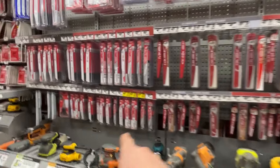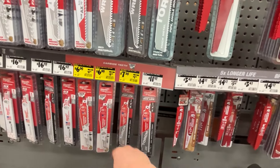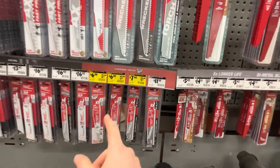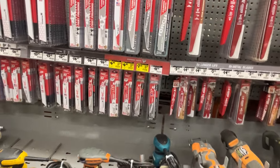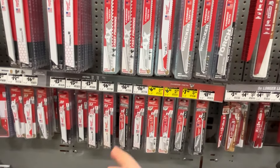We've got some clearance here — some Milwaukee axe and torch blades. Not a great deal. This is just a one-pack for six dollars. I try to keep my blades at around a dollar-ish per blade. That's what you get during the holiday sales when they get down to that price in the larger packs. So avoid these deals unless you find really good deals like the five-packs.